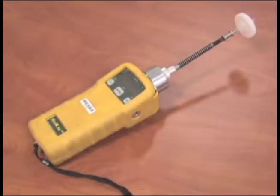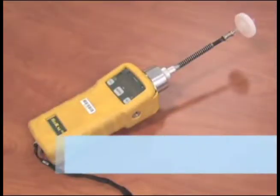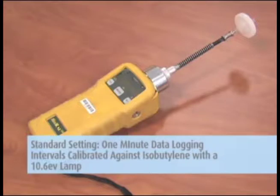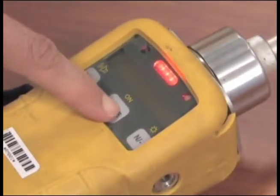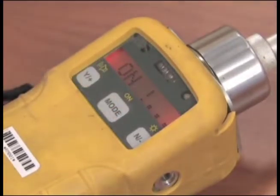Galson Laboratories will preset the unit to your custom settings or a standard setting of one-minute data logging intervals calibrated against isobutylene with a 10.6 eV lamp. To get started, push the ON button and allow the unit to go through a minute of diagnostics checks.